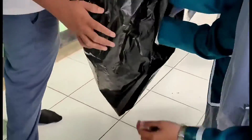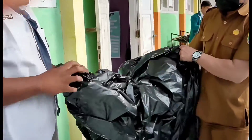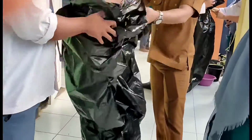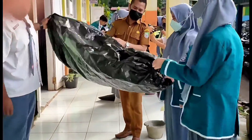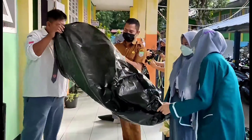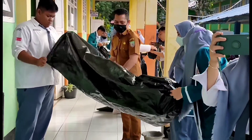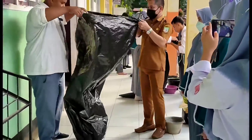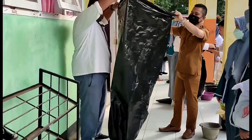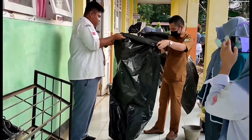Sesudah diikat, balikan kantong plastik biar salah satu ujung kantong berada di dalam. Gulung ujung kantong plastik yang belum diikat agar memudahkan untuk memasukkan sampah ke dalam kantong.